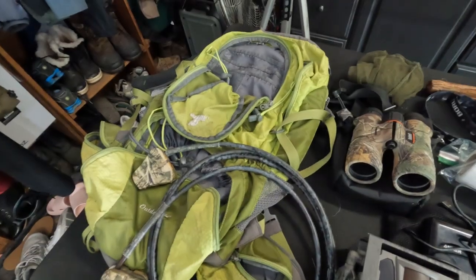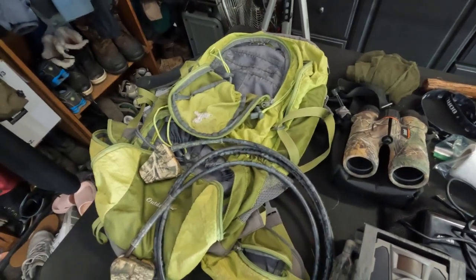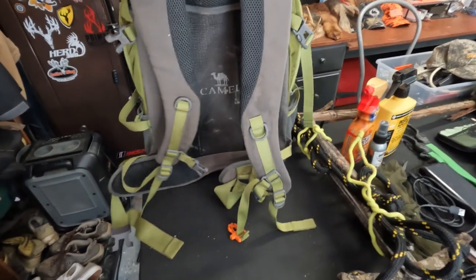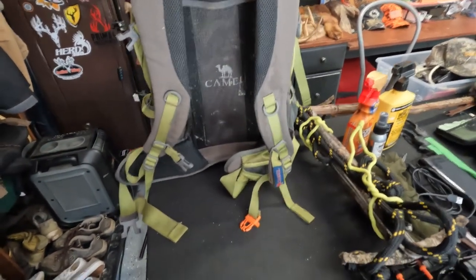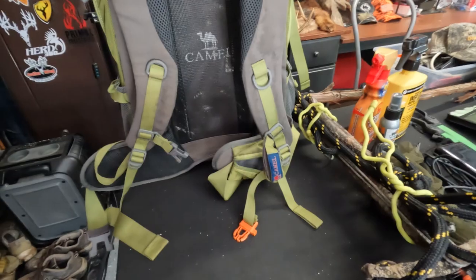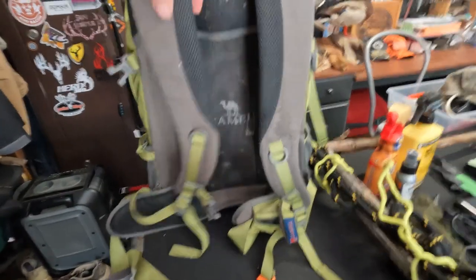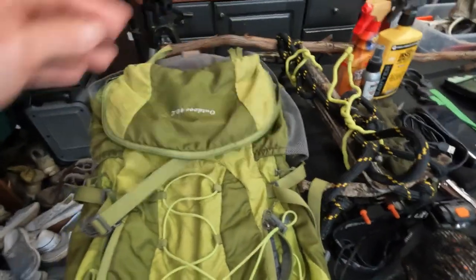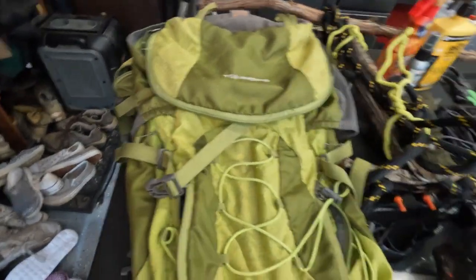The first thing I have is a good backpack that's got a metal internal frame. It's got a waist belt, a chest belt, and some real soft cushions for the shoulder straps. If you're going to be out eight to ten miles in a day, you've got to have a backpack that's comfortable with multiple different pockets to hold everything you need, and this one has done a great job for me.